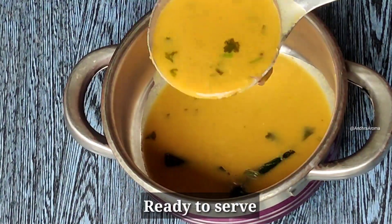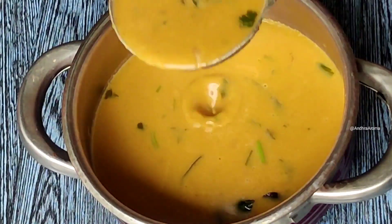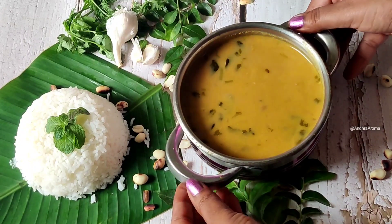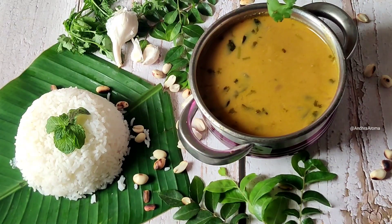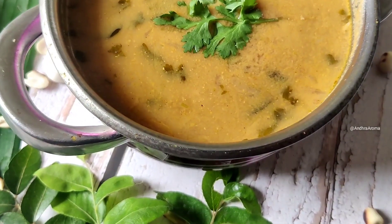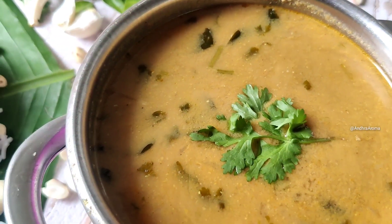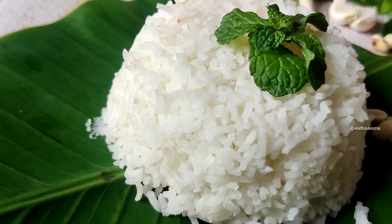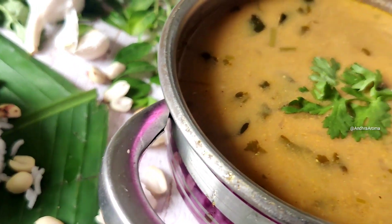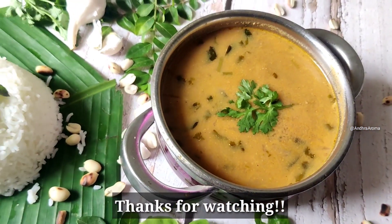This is a very simple and tasty dish. This dish is very good with rice. Try it and let me know in the comment box. Thank you so much for watching.